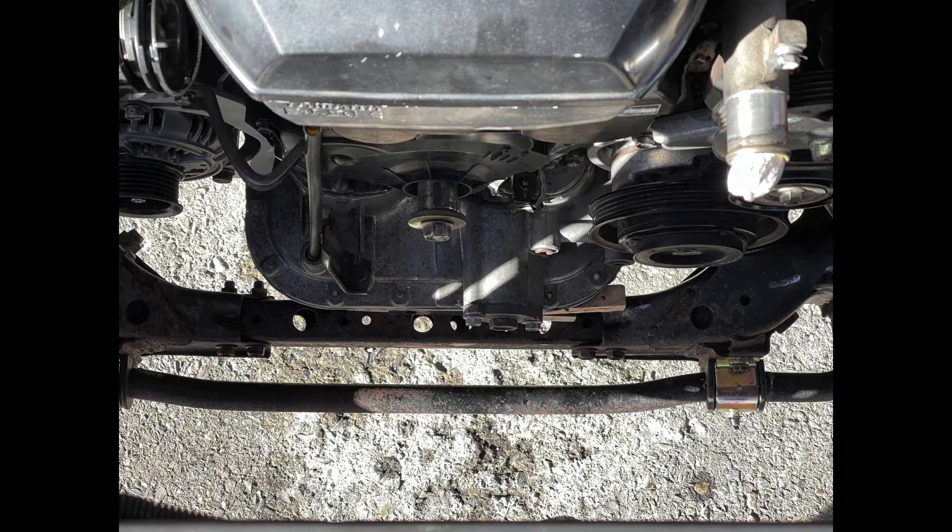Now, I need to preface this. I've pulled a number of engines before, so it's not my first rodeo, but it's the first time I've ever pulled one out of this truck.